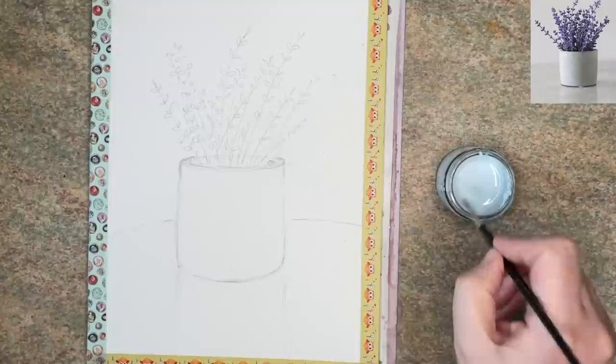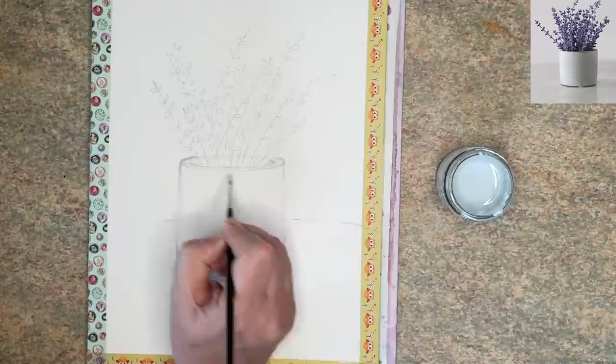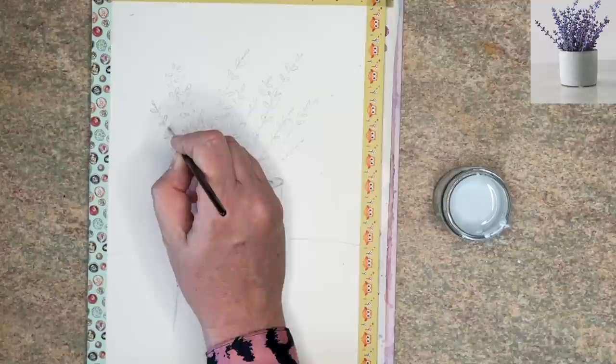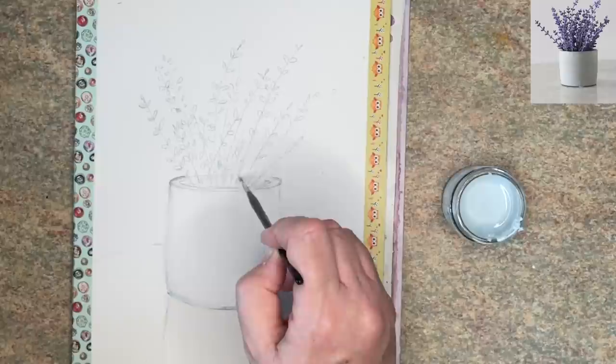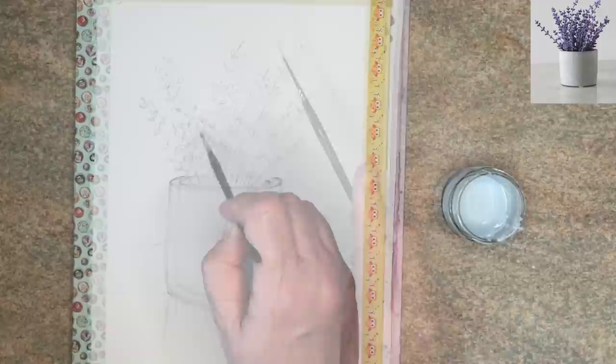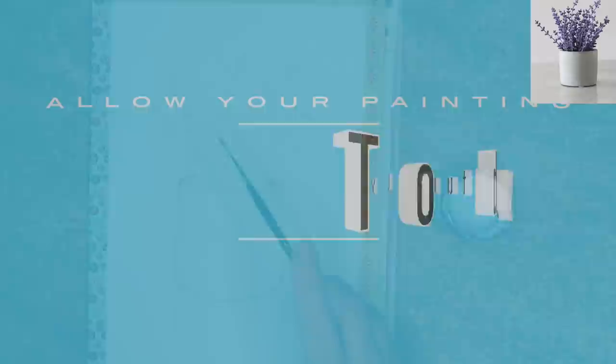I'm applying masking fluid wet on dry. I'll put a link in the description below to a tutorial about masking fluid, but I've protected my little brush by dipping it into liquid soap — hand soap — before using the masking fluid. That protects the brush; just rinse it off afterwards and your brush should be okay. If you're worried about your brush, use an old brush. If you don't have masking fluid you could use white gouache or white watercolour paint at the end. I'm also spattering the masking fluid to get some random light effects, then allowing it to dry naturally.